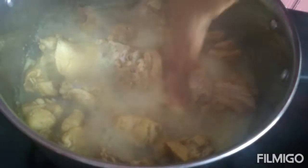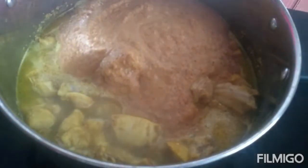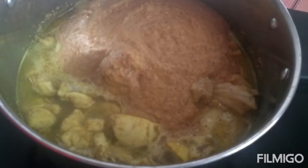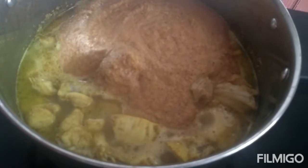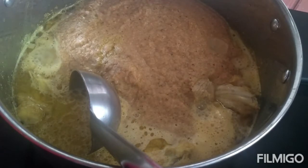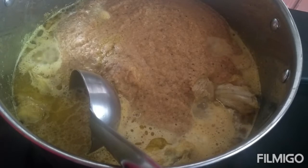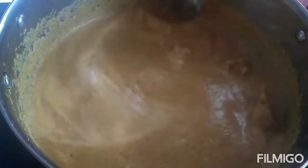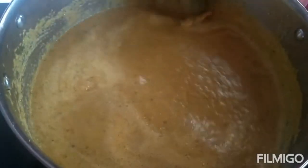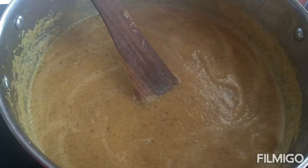Now add the grinded masala to this. Then add 2 cups of water. Since I am using 1 cup of bansirava, I am adding 2 cups of water to this.